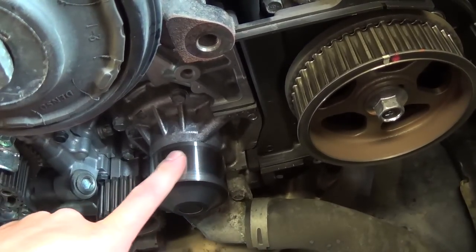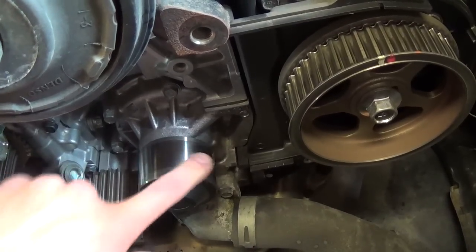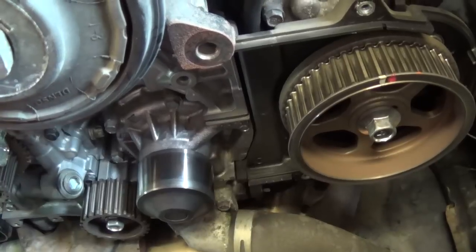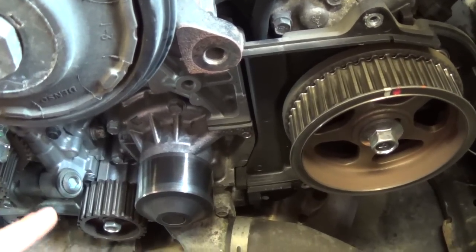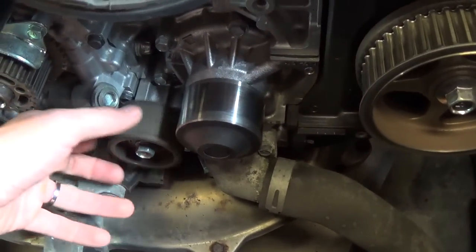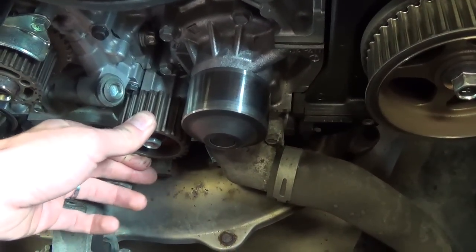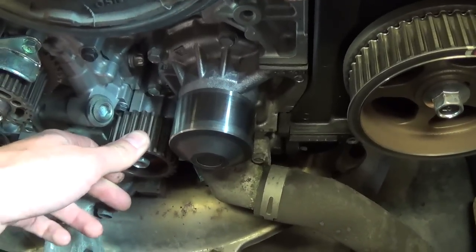The water pumps — I've never seen a water pump fail in a Subaru, an OEM one, so I don't touch those generally. Now we come to the idler pulleys. We have this tooth pulley down here — just check for play. This one is smooth, and no play evident there.